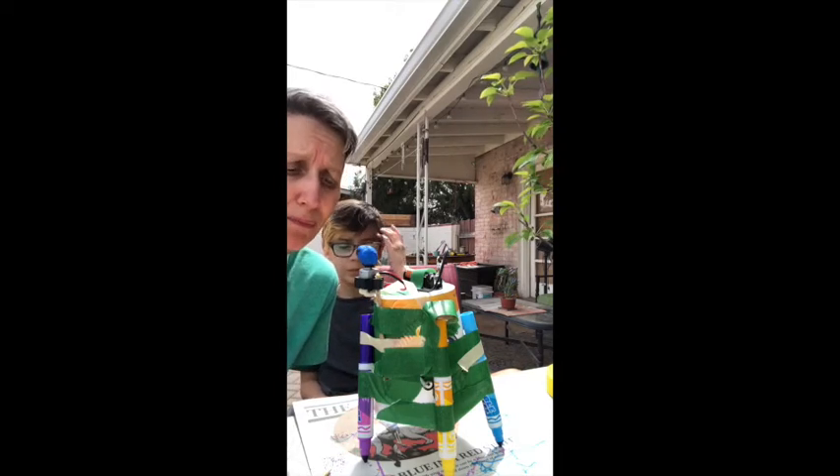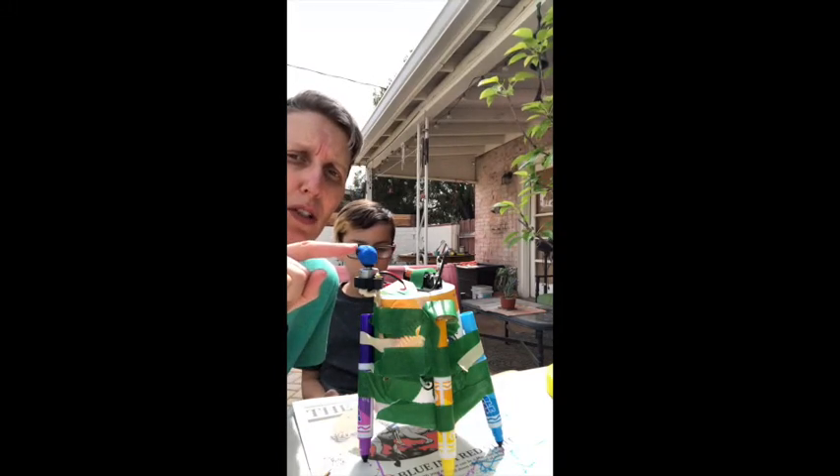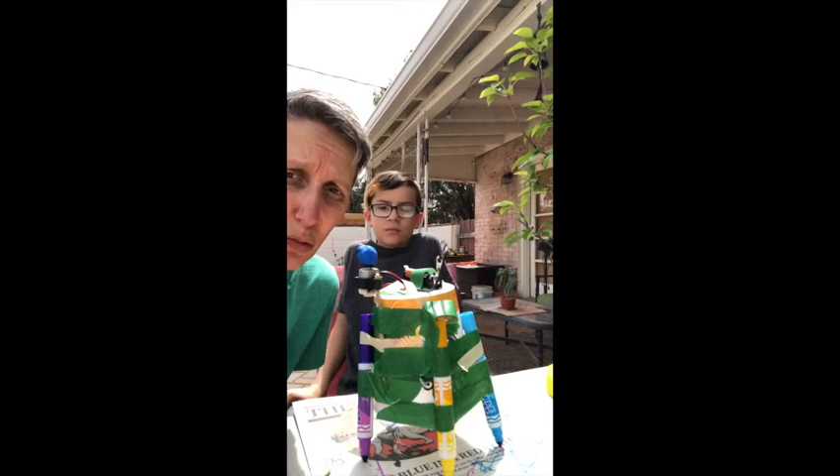We have assembled our robot with a leftover yogurt cup, our motor, our battery, markers scavenged from the house, and lots and lots of tape. We are in the pre-decoration phase — this is essentially our prototype robot. We've done some trial and error to see how balance affects how it moves, how it vibrates, and which legs actually touch the ground more. One thing you'll notice is we added a little bit of modeling clay to the top of the motor, and you'll see how that changes the balance and affects how Elliot's robot moves.